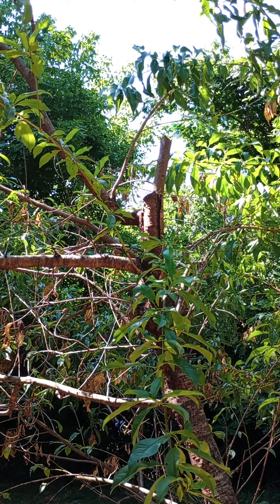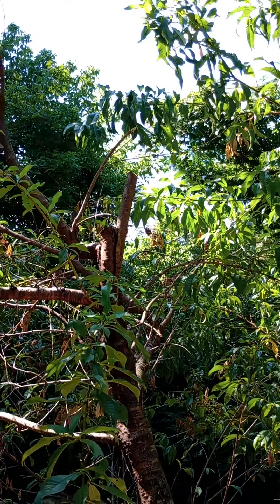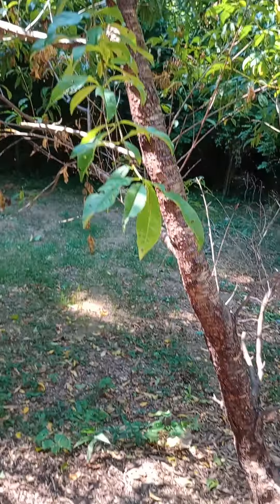My peach tree was getting too tall on top, so my son had to cut the top branch off. That's not gonna go to waste — let me show you what I'm doing with the branches.